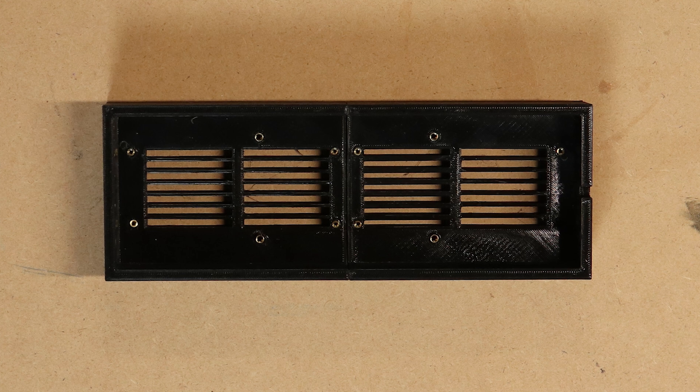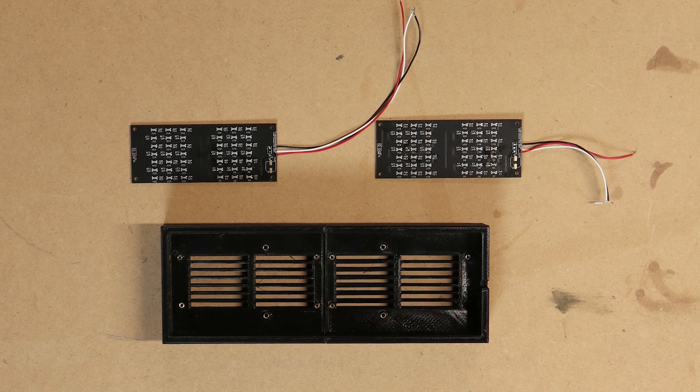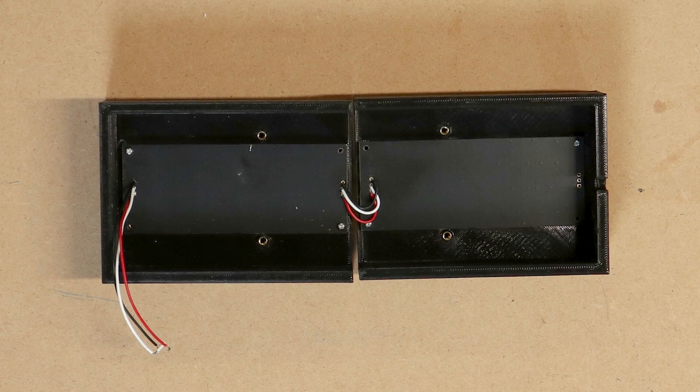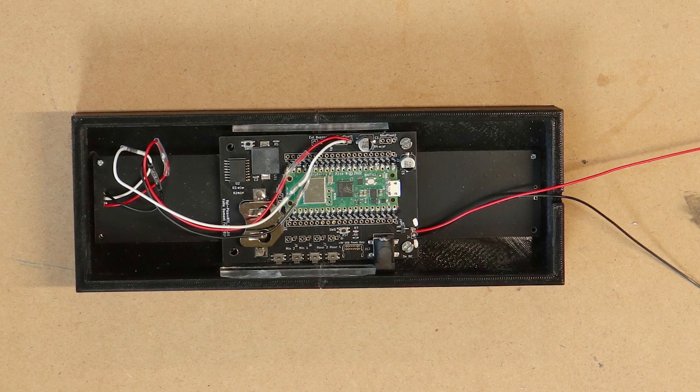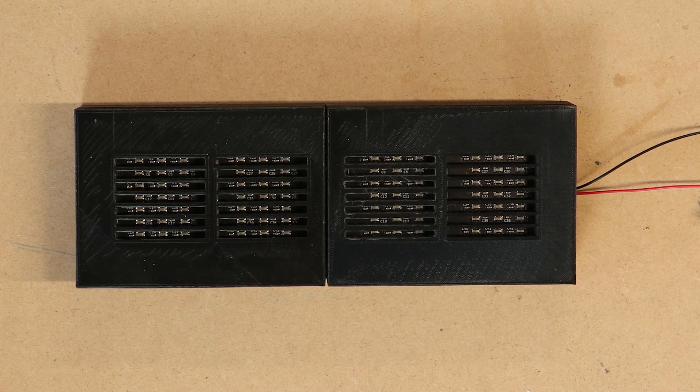I've got my 3D printed parts, and I've put heat-set inserts into them — M2 for mounting the NeoPixel PCBs and M3 for mounting the Pico and real-time clock board, since it's a bit bigger and heavier. Next I mounted the NeoPixel PCBs, then put the Pico PCB over the top of those. I used a couple of off-cuts of acrylic sheet to reinforce the gap, gluing them across the two halves.